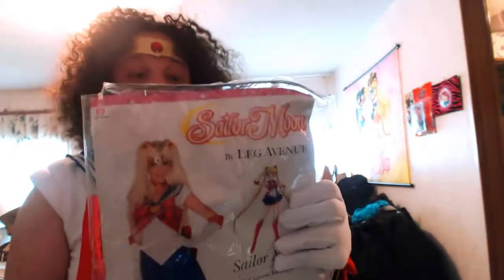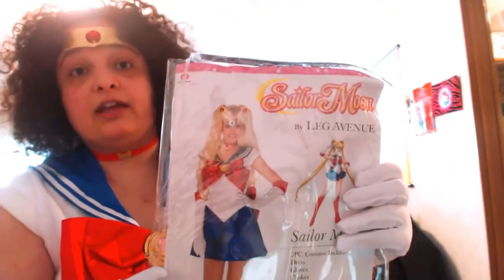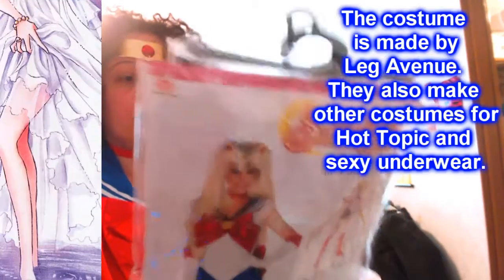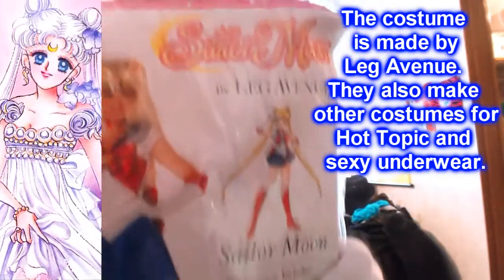This is the package that you should be seeing your costume in. If you didn't get this package on Amazon, you probably didn't get the real thing. This is the cardboard slip everybody at Hot Topic is used to seeing.